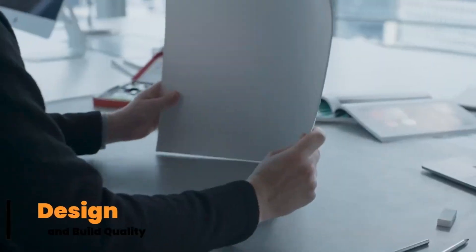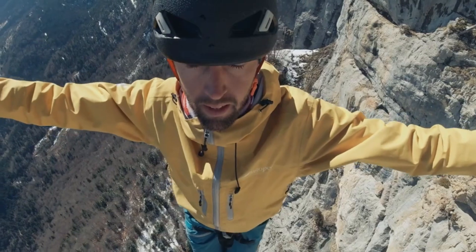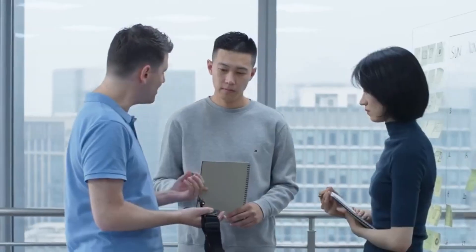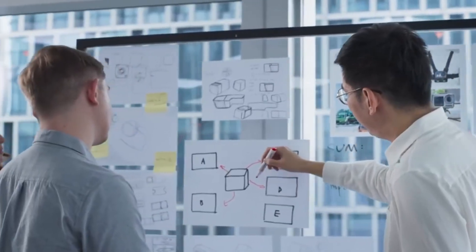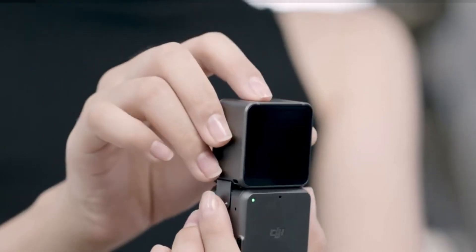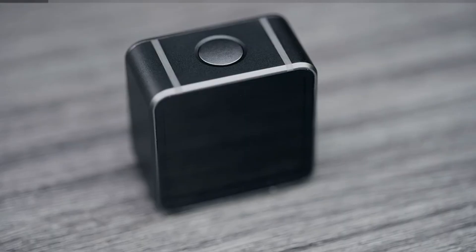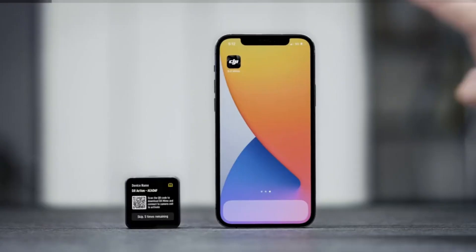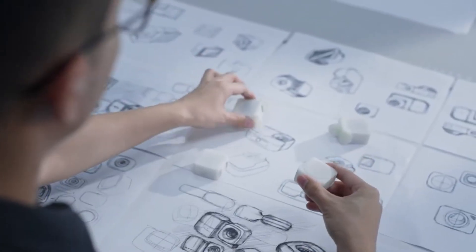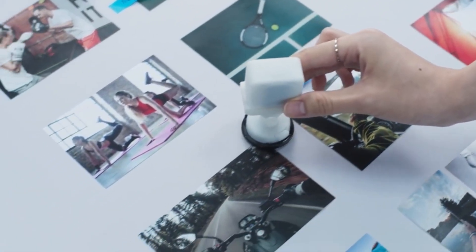Intelligent design and build quality. The Osmo Nano is immediately impressive with its sleek, minimalist design. Weighing in at just under 180 grams, it's lighter than a can of soda and folds down neatly, making it extremely portable. The brushed metal finish, available in multiple colors, adds a premium feel. The buttons are tactile and well-placed, offering a natural grip that works equally well in both selfie and landscape modes. Its collapsible gimbal arm and intuitive magnetic phone mount system make setup a breeze, especially for users on the go. Unlike larger handheld gimbals, the Osmo Nano doesn't require any balancing before use — just unfold, snap your phone in place, and shoot.